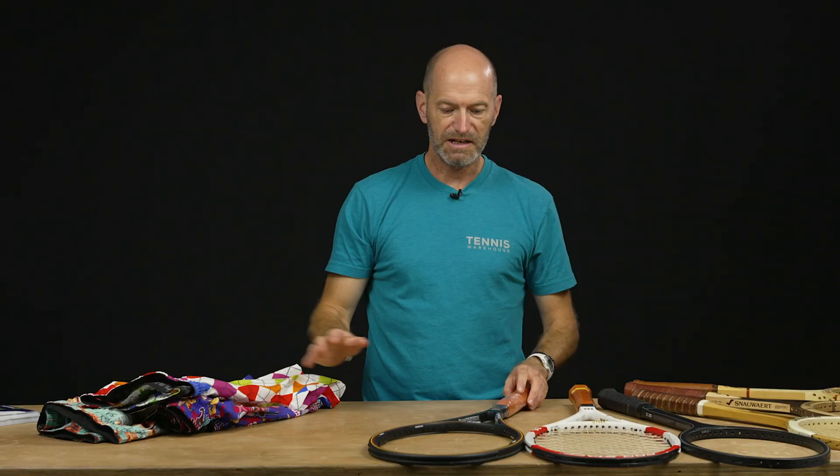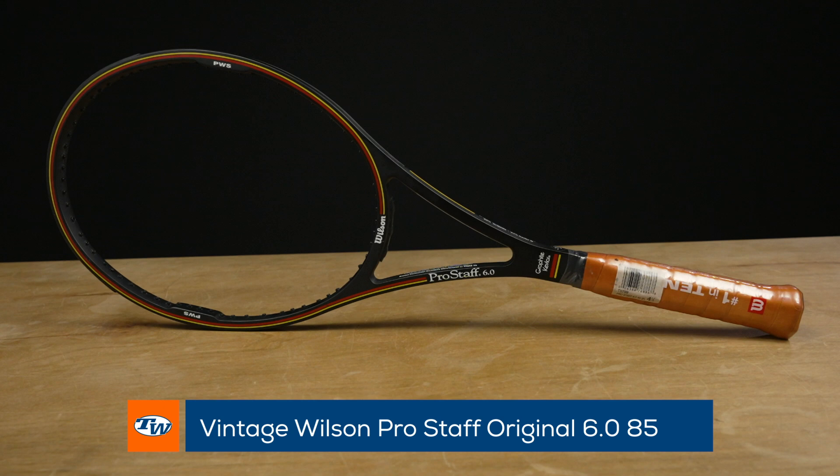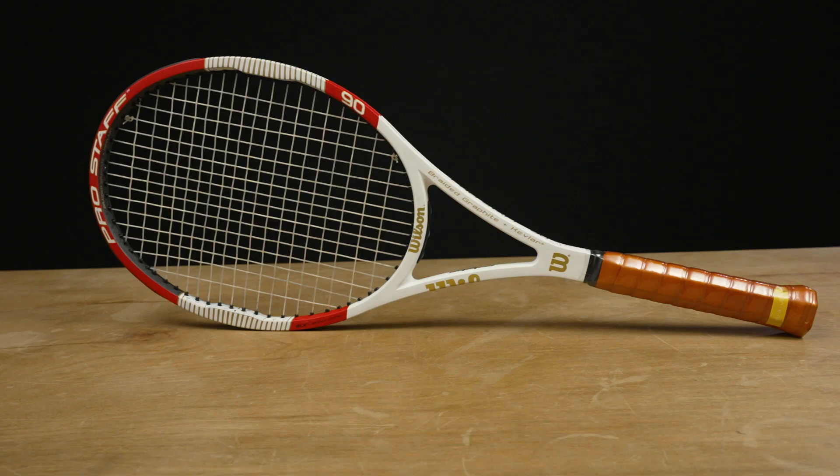Let's look at some vintage rackets. First up is an absolute beauty — the Pro Staff 6085, plastic still on the handle. We only have one so grab it while you can. It's a dynamite racket with a ton of information out there on the web. If you don't know what it is, go do some research — it is an absolutely legendary racket.